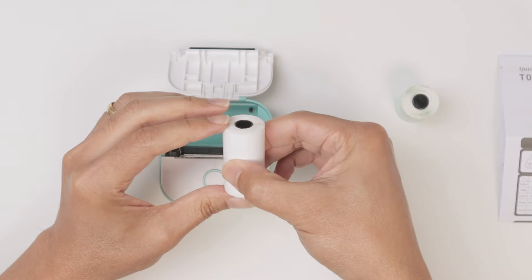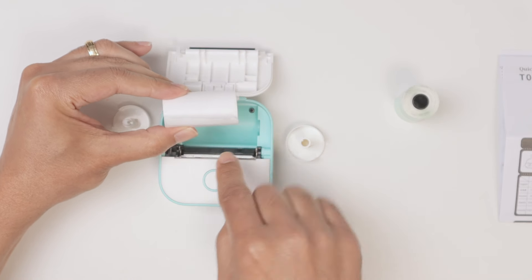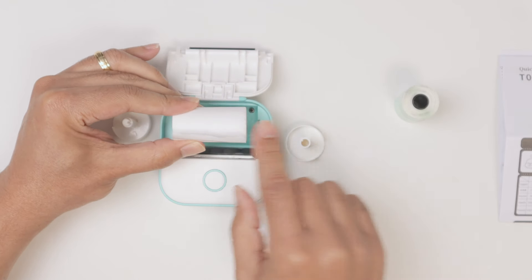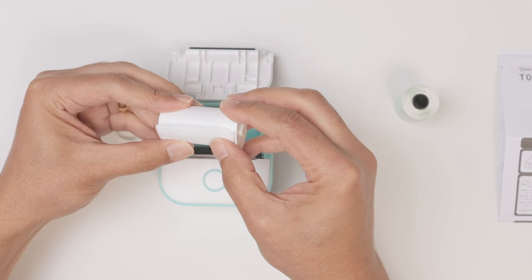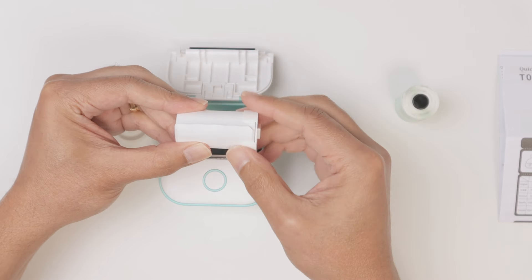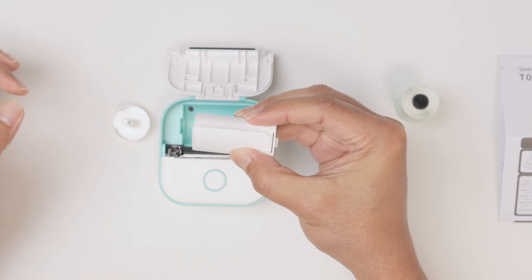Now pay attention — you need to put this paper facing that way, with this face here. Hold it that way, put it here in the indentation, and hold it again. Don't let it go.